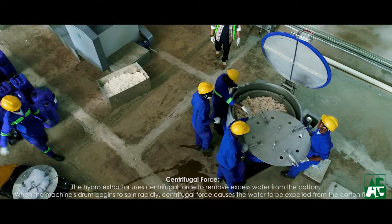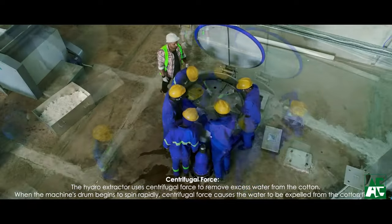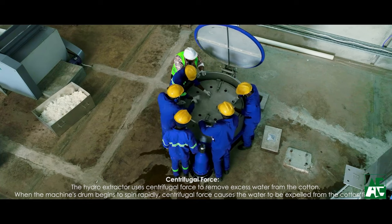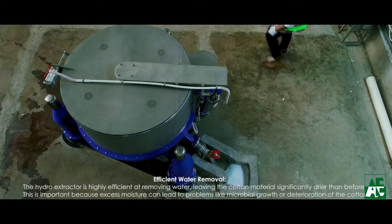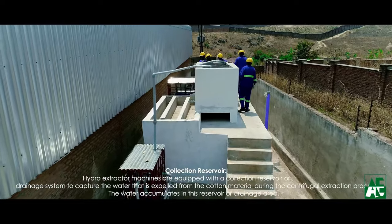The bleached cotton contains more water which is to be removed by the hydro extractor. This machine helps to separate the water using a perforated stainless drum, and the drain water from the hydro extractor and bleaching keyer is treated by the effluent treatment plant.